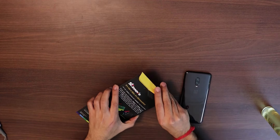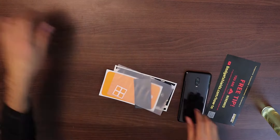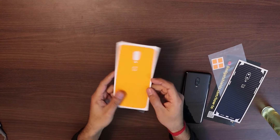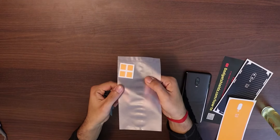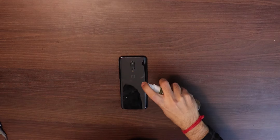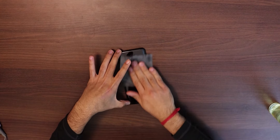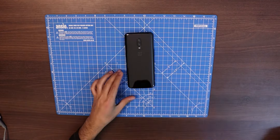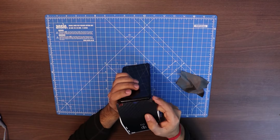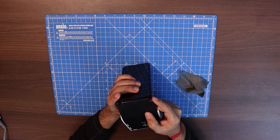The first thing you find in the package is a note to watch the Gadget Shield application video if you want to apply the skin perfectly. You actually get two skins inside the package: the first layer is the full back carbon fiber skin, and the second layer is the McLaren orange skin. Step one is to clean your phone properly before applying your skin. After that, start from the bottom with the carbon fiber skin and make your way up.